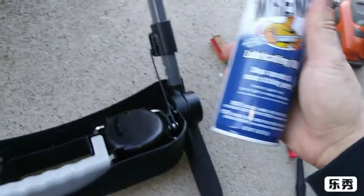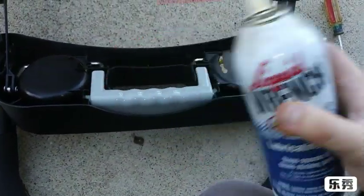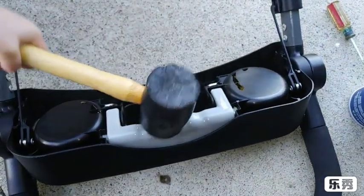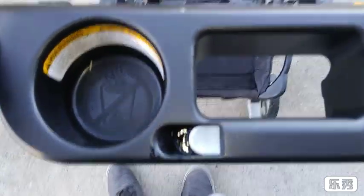Put some grease in there — I recommend white lithium grease here and here. That'll just make the handle go smoother. Then on top, this button right here — if you spray a little grease in here, that'll make that button slide better.